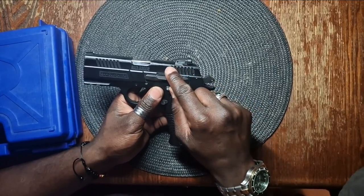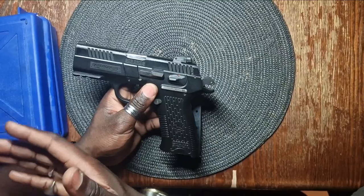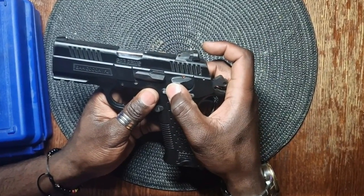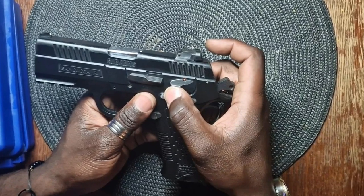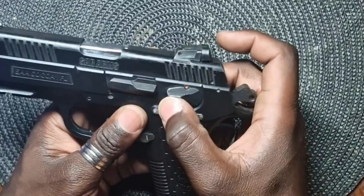Third safety rule: pay attention to the safety pin. If you're seeing that small red dot, it means that the gun is not in safety mode. In gun terminology, we say it's hot, which means that you're ready to fire. So be sure to flip the safety switch.